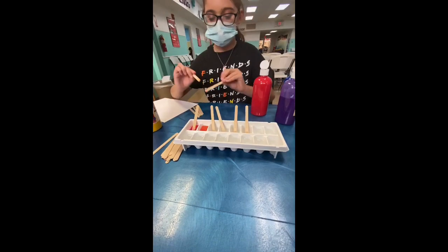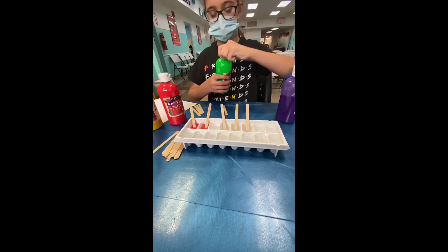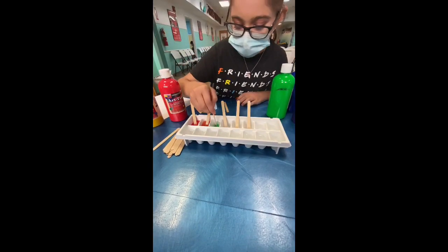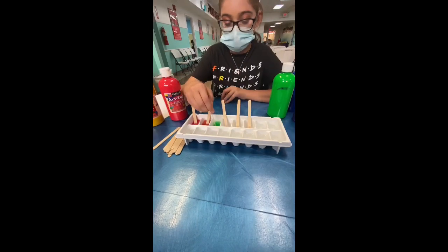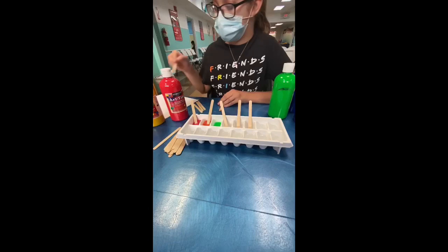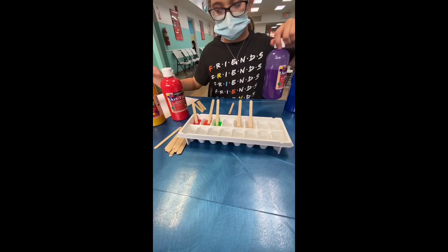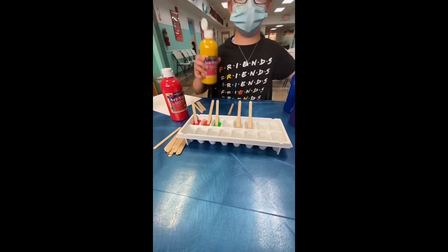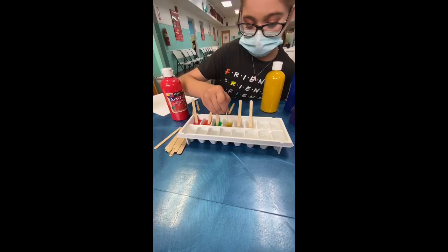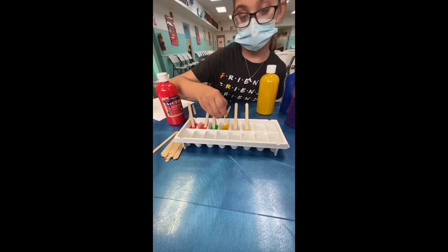Now we're going to add green. We'll take the popsicles out. You don't want to use this to mix because that's what's holding it. Take the popsicle out and then do this so that something doesn't work as well. And then blue. I forgot yellow — we're going to do yellow now. I got caught up with the other color. It doesn't have to be in order; you can do any colors. I'm just doing the rainbow.